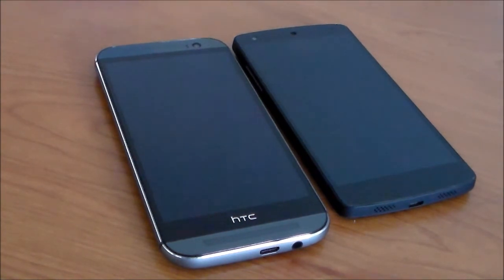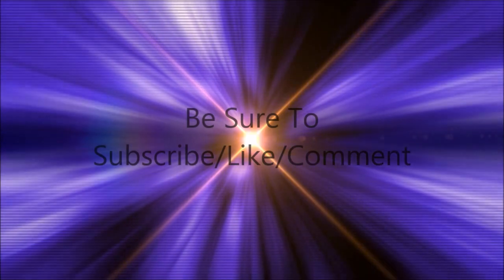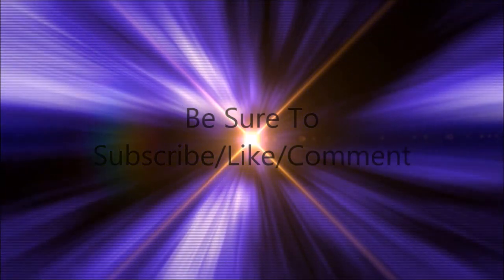I will be doing a comparison between these two, so stay tuned to the channel. Make sure to give this video a like if it helped you out at all, or you just liked it in general. Make sure to comment any feedback or questions you may have down below, and subscribe to the channel to see more epic content like this. Thanks for watching, have a great day — I'll see you next time.